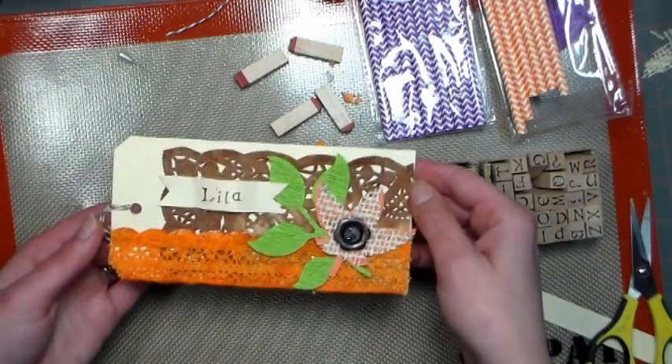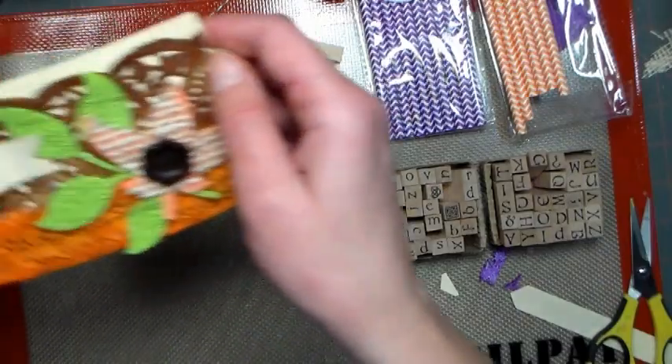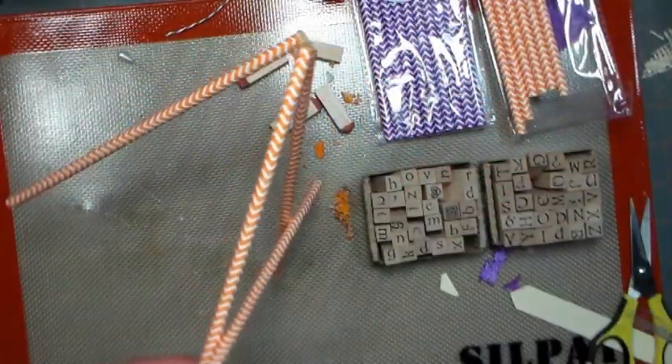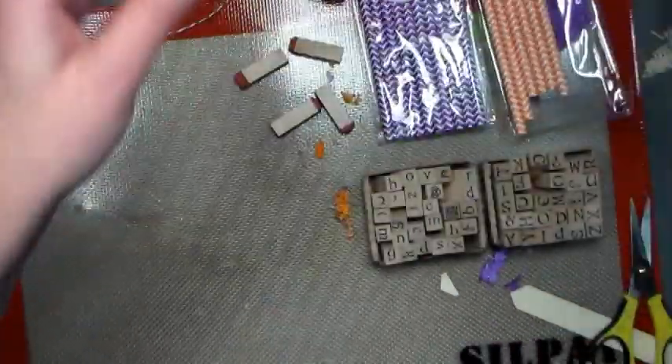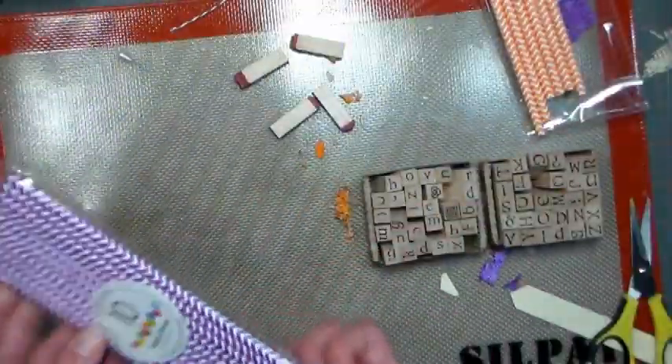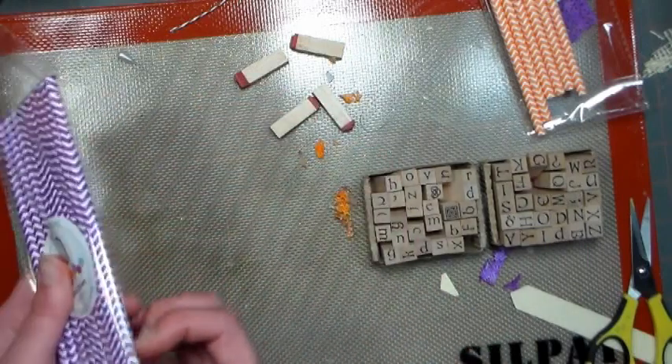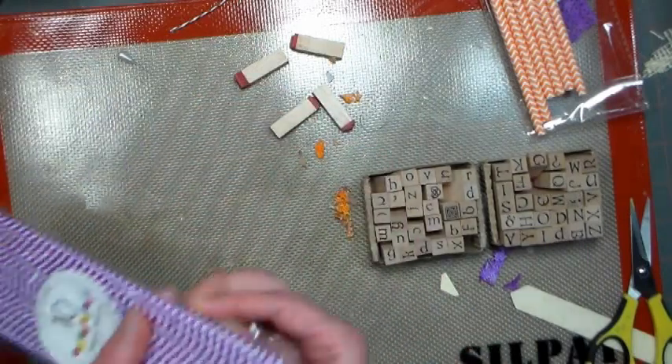Now all we need to do is make that little easel, and these easels are really cute for other projects too, such as holding photographs. We're gonna use purple straws — these are just 10-pack paper straws, I think they're about 89 cents a pack, they're not very expensive — and you're gonna need four.